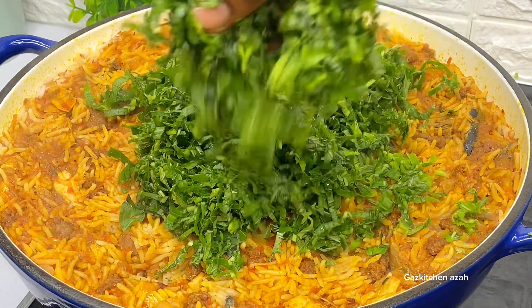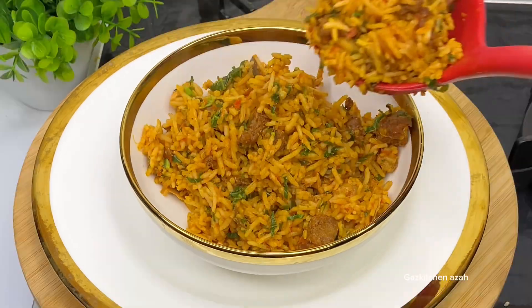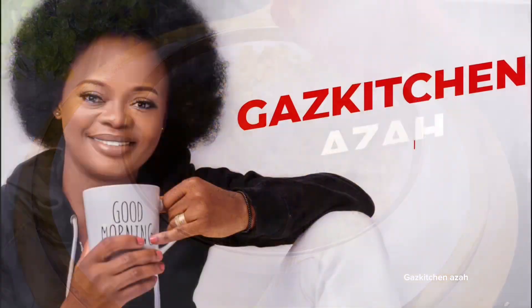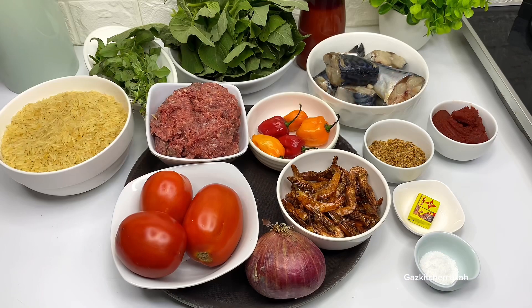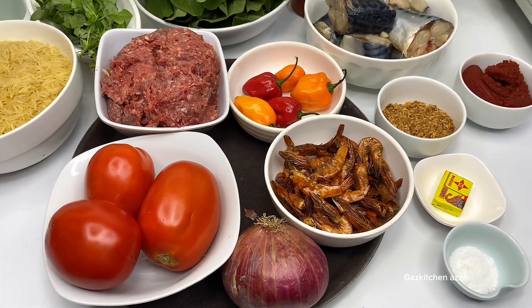Hello my Gas Kitchen family! As you can see, this is a delicious, flavorful local jollof rice. Today I'm going to show you how to cook it. Welcome back to my channel, my Gas Kitchen family — let's take a look at the ingredients.